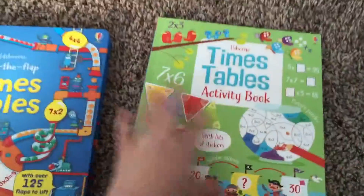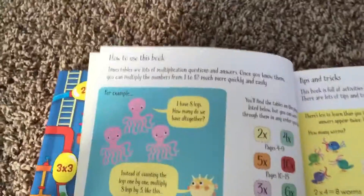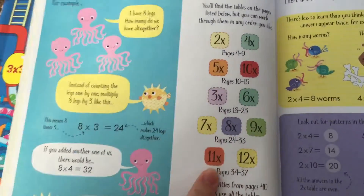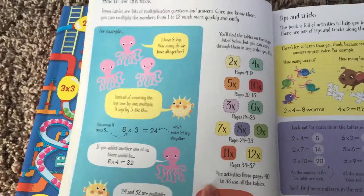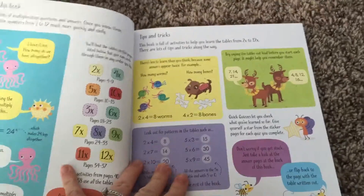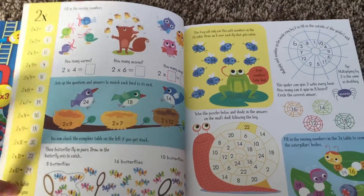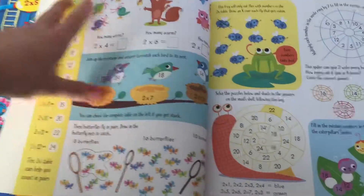You can see it's a pretty good size. Right here in the beginning it shows you how to use the book, and it's got a little kind of table of contents showing what times tables you'll find on what pages. Then it's just chock full of all kinds of different activities, and on the sides there is an actual little times table chart as well.